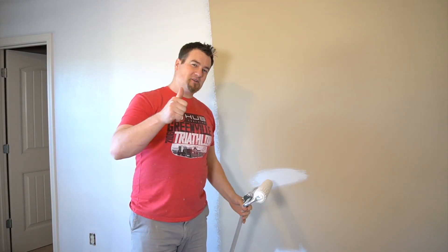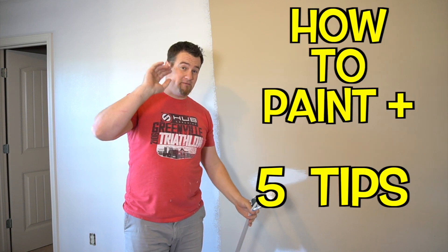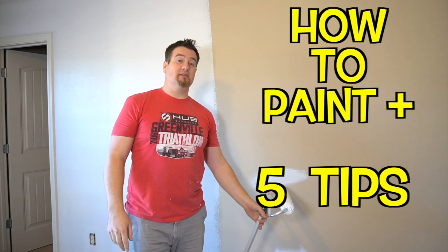Hey guys, it's Reykjadane. Today I'm going to show you how to paint, but also give you five tips on how to be a better DIY painter.